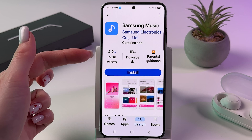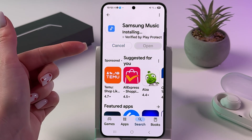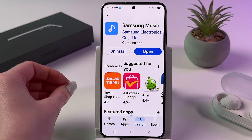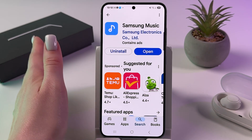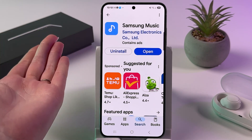Now all that's left is to hit the blue Install button. Wait a few seconds — and of course make sure that you are connected to your Wi-Fi or have mobile data enabled. In just a few seconds it will be downloaded, as you can see.